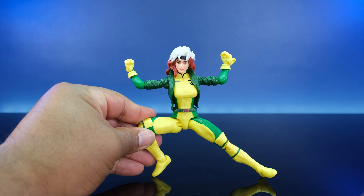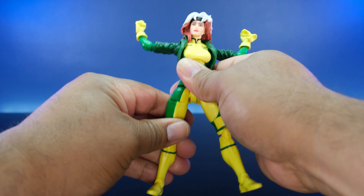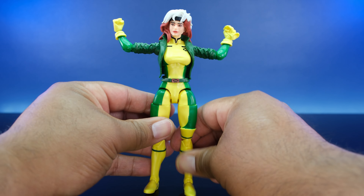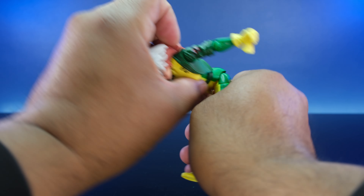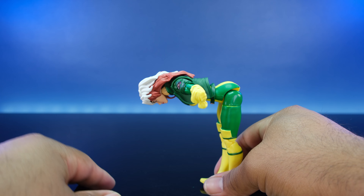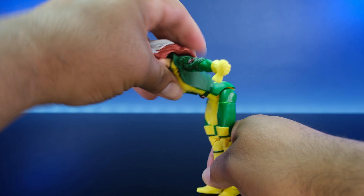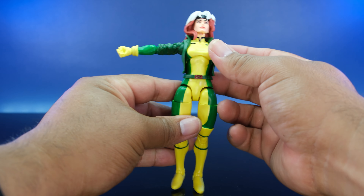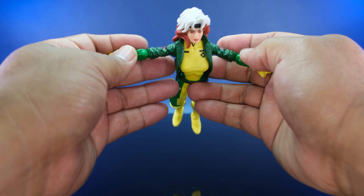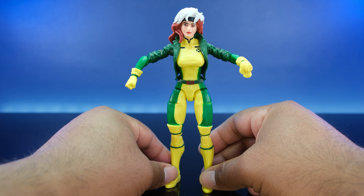She can fly — look at that. We covered the accessories and articulation. You can look up pretty well, so you're gonna get some nice decent flying poses out of this figure.